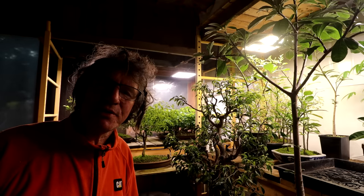Hi everyone, Nigel Saunders here. I'm here in the plant room and I'm busy getting it ready to bring all the tropical trees indoors for the winter.